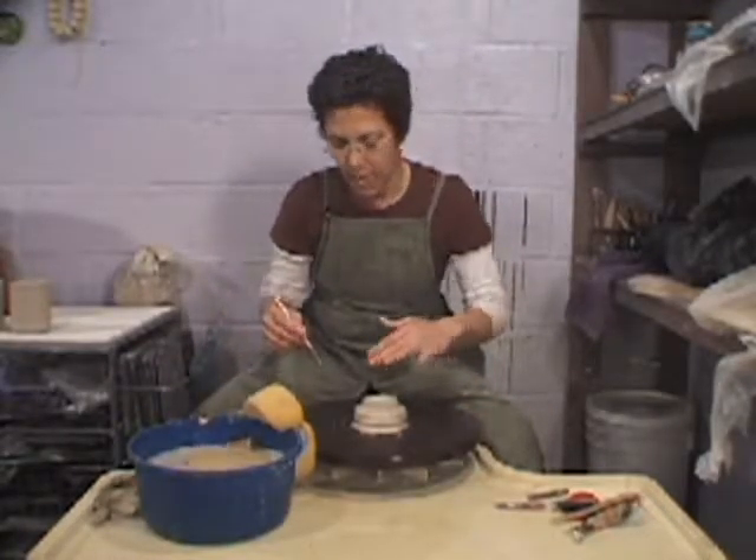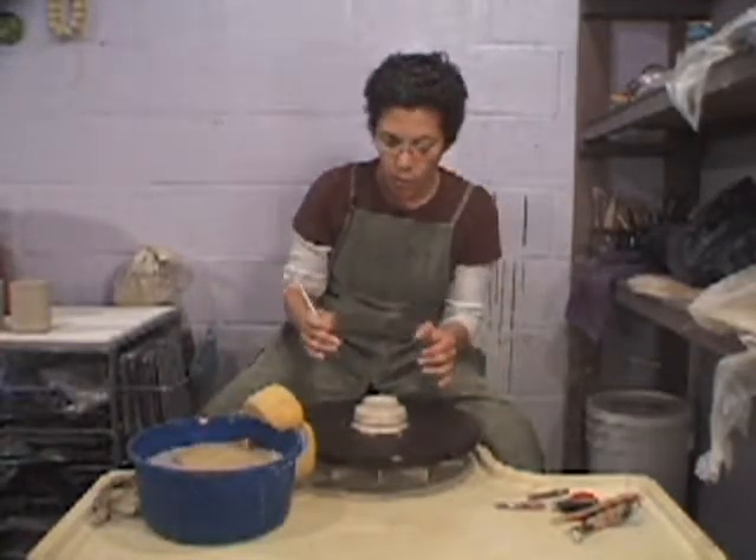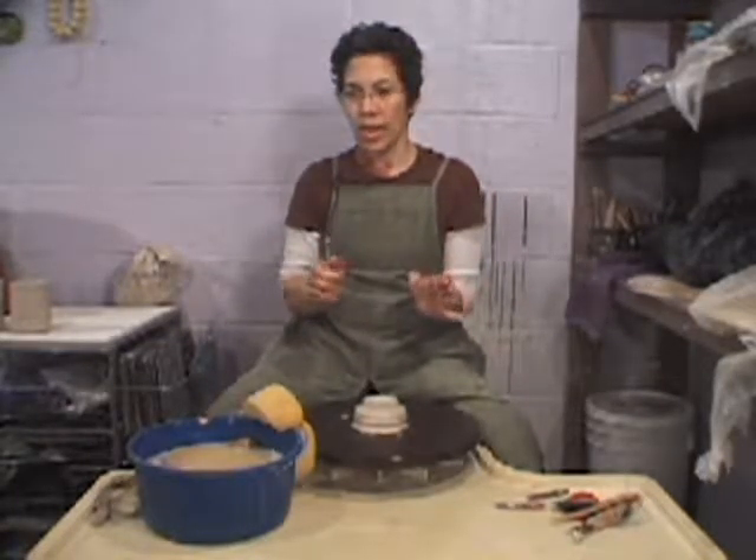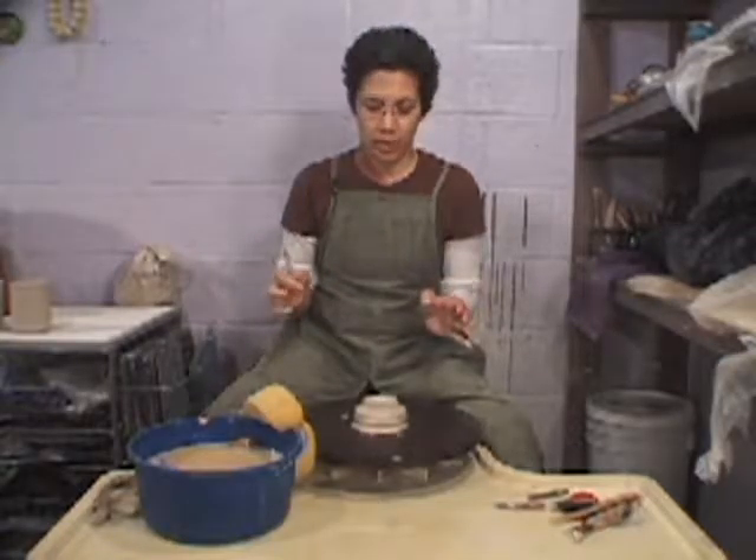This is one point that tends to throw people off. So if you are thrown off, just release your pressure from the clay or take your foot off the pedal — just stop.